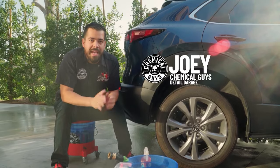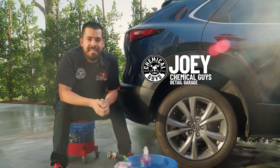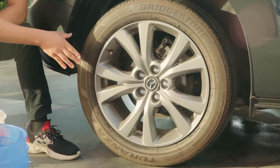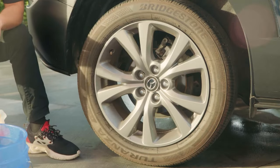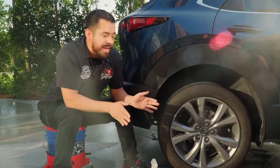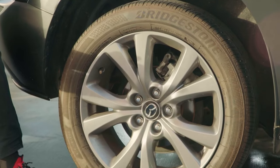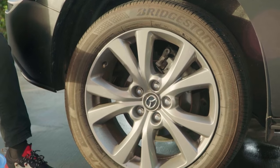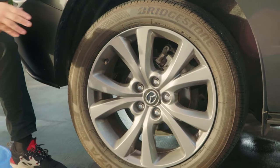Today we're going to show you how to remove tire blooming and browning on your tires quickly and easily. These tires are extremely brown, and this is all part of a natural process called tire blooming, where manufacturers use chemicals in your tires which over time start seeping out. Once they make contact with air and water, they oxidize on the surface, causing this nasty brown finish.